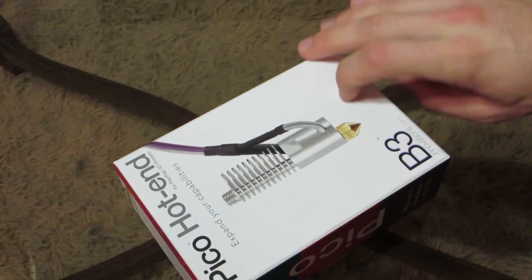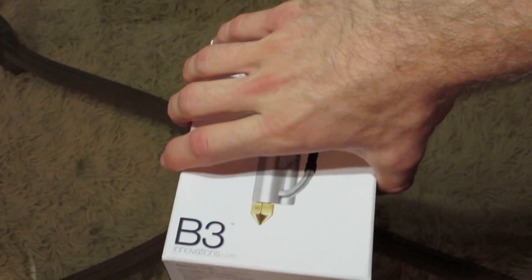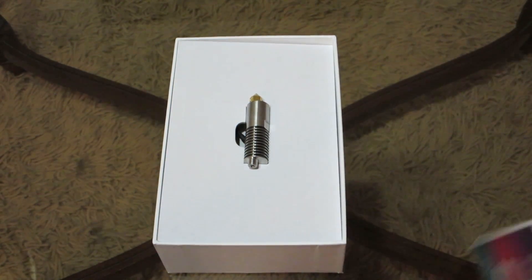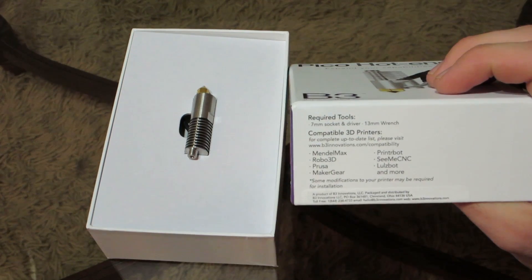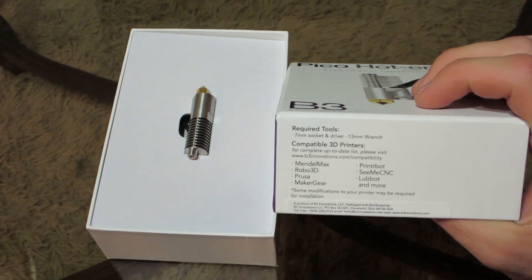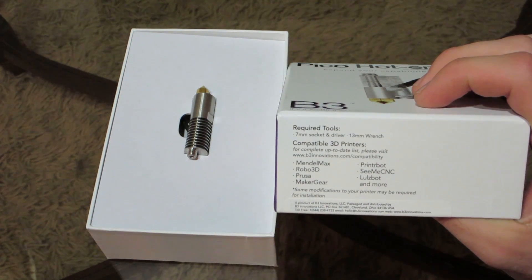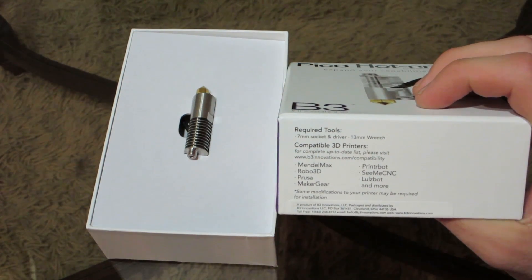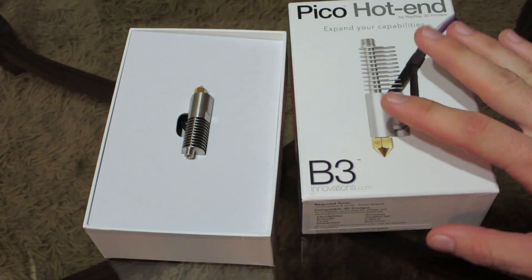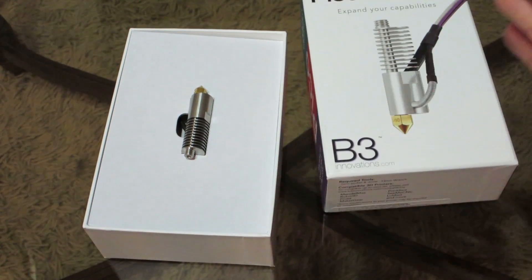Let's go ahead and open this up and take a first look. I already cut the plastic earlier. On the bottom of the box it says required tools are a seven millimeter socket and driver and a 13 millimeter wrench. It also has some compatible printers listed, and says some modifications to printer may be required. With the DaVinci, someone I saw on Thingiverse created an adapter that will allow you to install it.